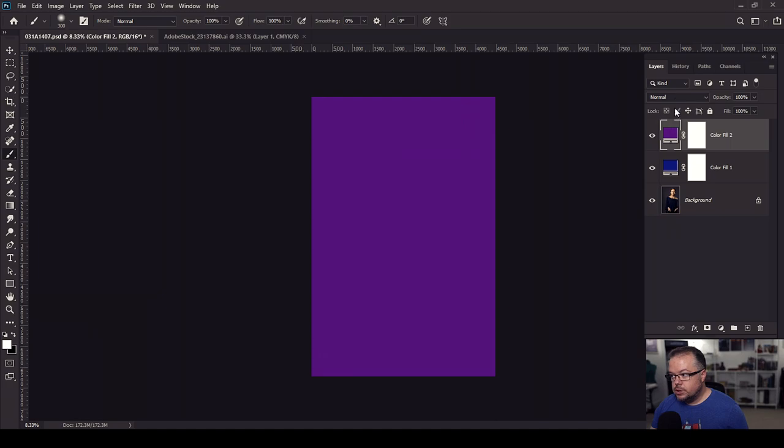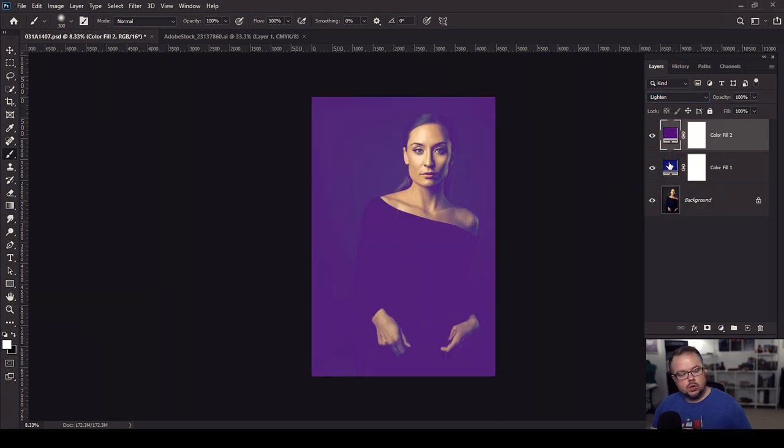So I'm going to choose this purple — we're at 51%, that's fine — and hit OK. I need to change the blending mode to lighten. Now these two are working in conjunction with each other, and they are so close to each other on the color wheel that they're creating a harmony to a degree. If I turn it off and on, we can see the overall effect. It's working with that third color already in the scene — the orange, yellows, and reds in her skin tone.